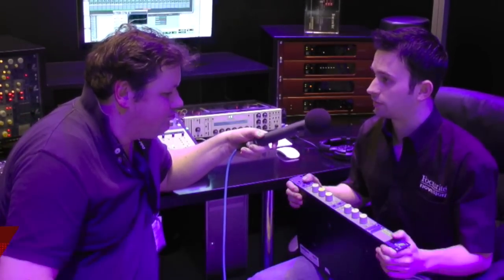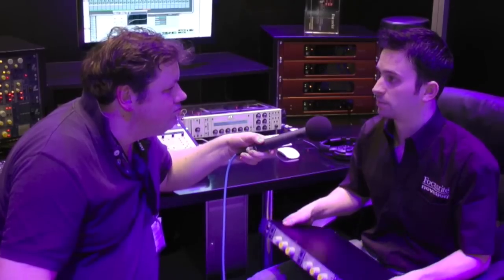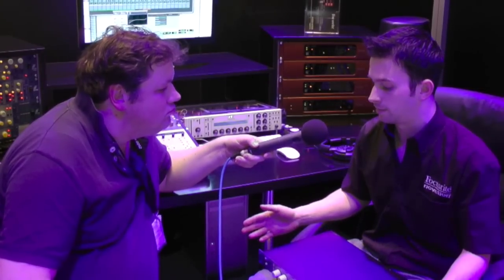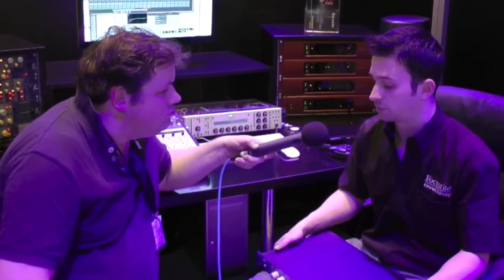The ISA2 is a two-channel version of the original ISA110 circuitry that was used on the module that was specified by George Martin of Rupert Neve. Rupert Neve founded Focusrite in 1985, and the design that he came up with has lived on today in the current range of ISA series products.